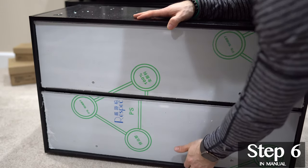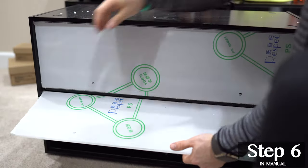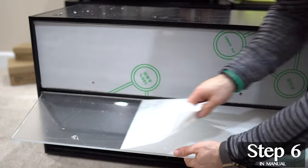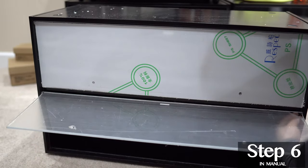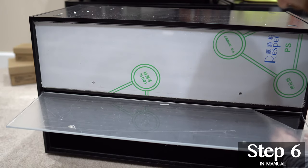From here it's time to remove the film. I like to start with the bottom as it tends to be harder to get to — lean the case forward and just peel the film away. There's actually going to be a film underneath as well, so be sure to get both.